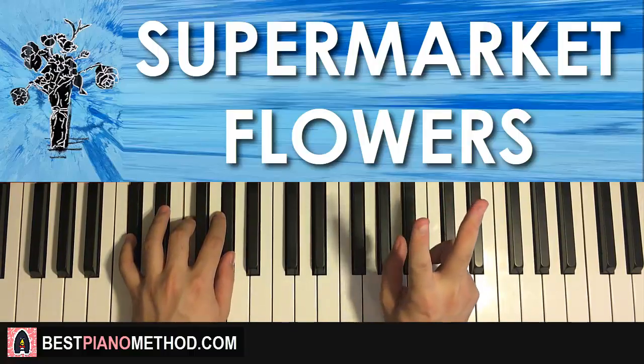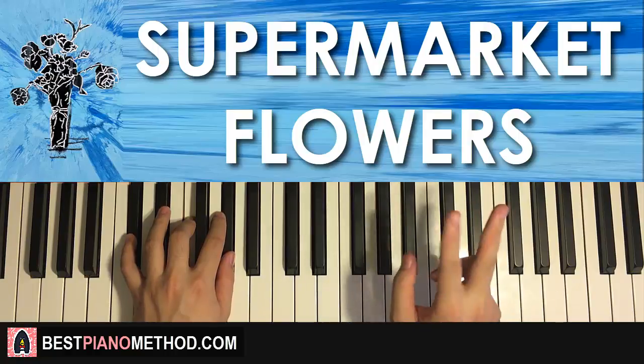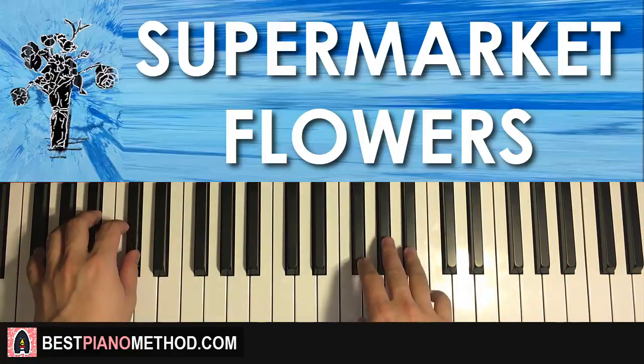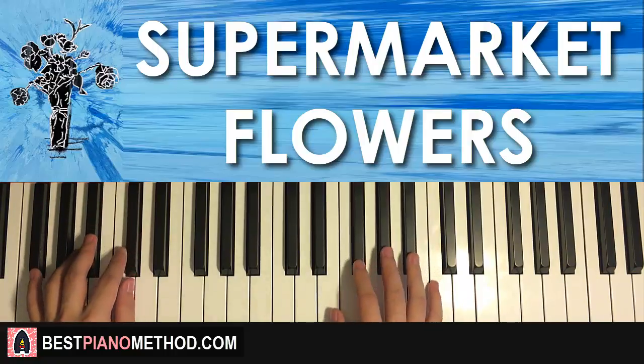Let's go ahead and play the first and second part back to back, so you know exactly what I'm talking about and you can try to spot the pattern.